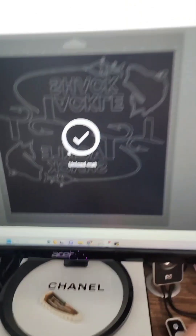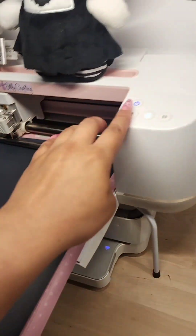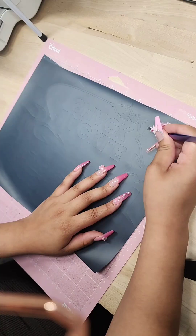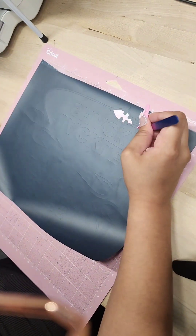Once our Cricut is done cutting, we simply just need to unload it from the mat and begin weeding. I always like to use very sharp tweezers — it just makes peeling this off a lot easier.